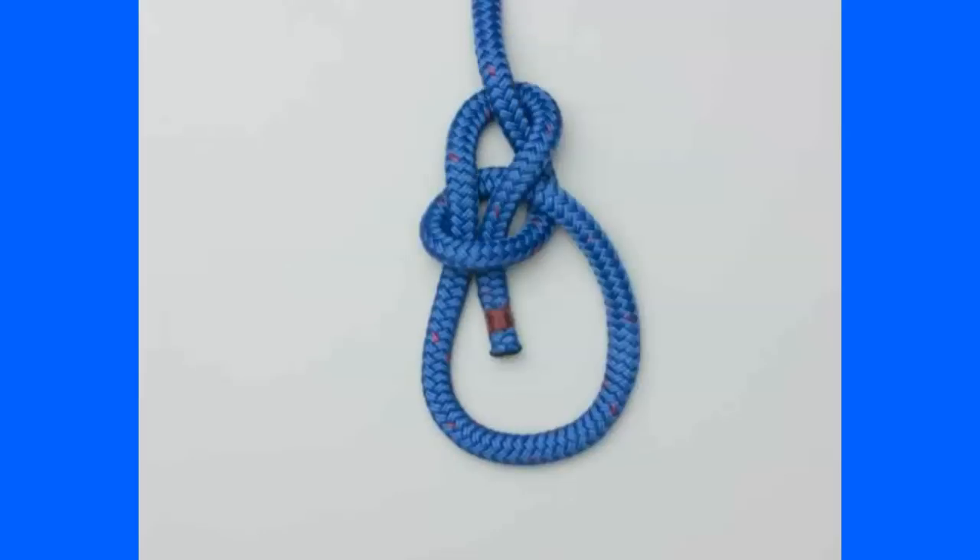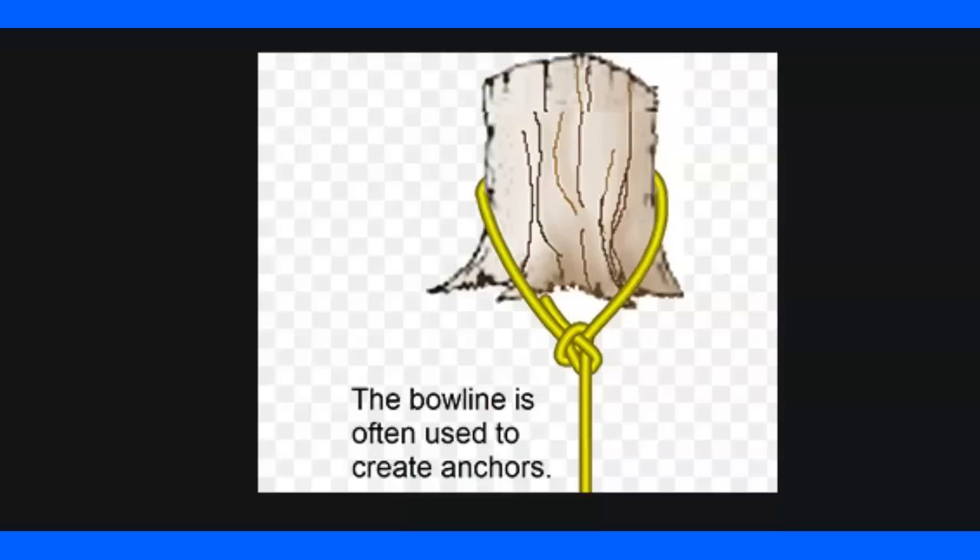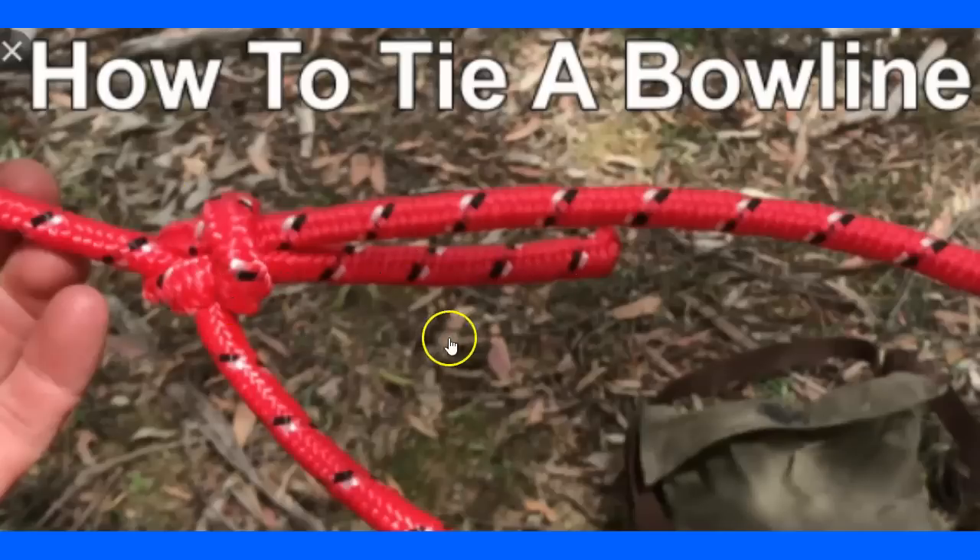That's your bowline knot — up the hole, around the tree, and down the hole. I can tell it's a bowline just by looking at it. A finished bowline is one where I can quickly confirm it's tied correctly by how it lays. It's under load in some of these pictures, but you can still see that loop around the neck and identify it as a bowline. A finished knot means it lays correctly, it's easy to visually inspect, and it's secure.